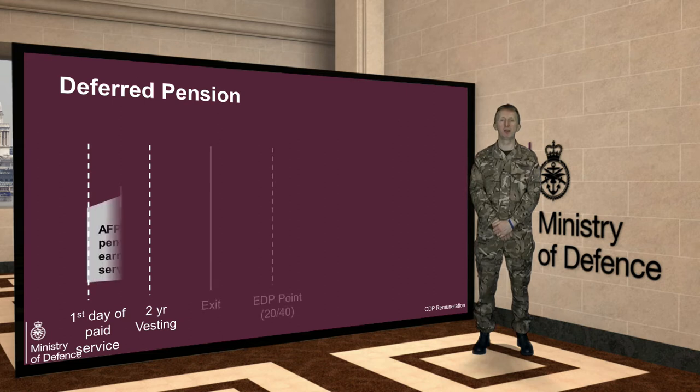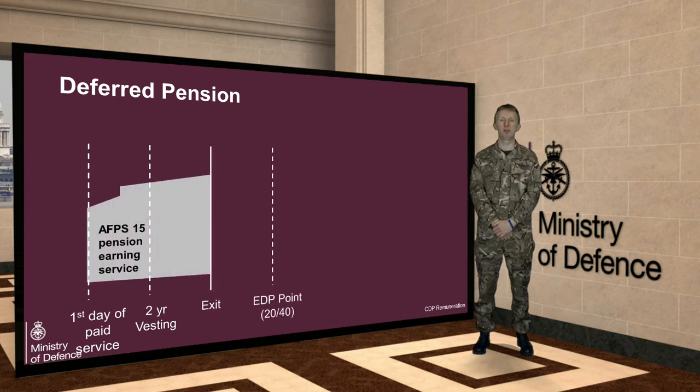Assuming you complete the vesting period but you leave before you have given 20 years of service, or before you have reached age 40, then your pension will be deferred. This means that you won't receive any pension entitlements in the period immediately following your exit, but instead will draw your deferred pension at your state pension age.